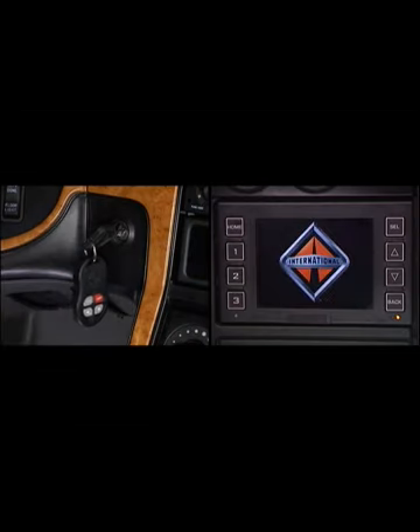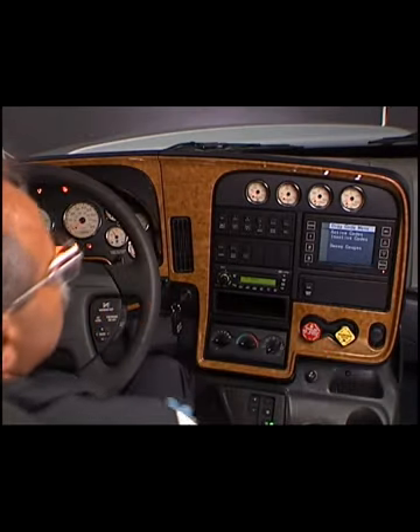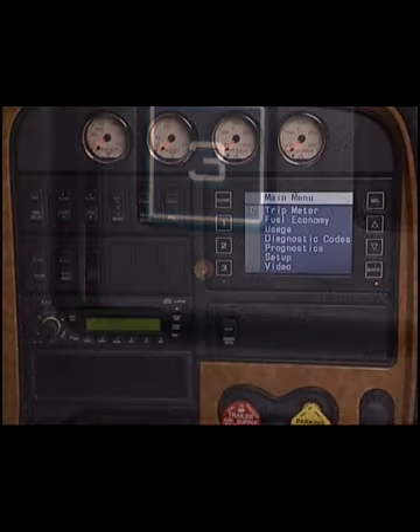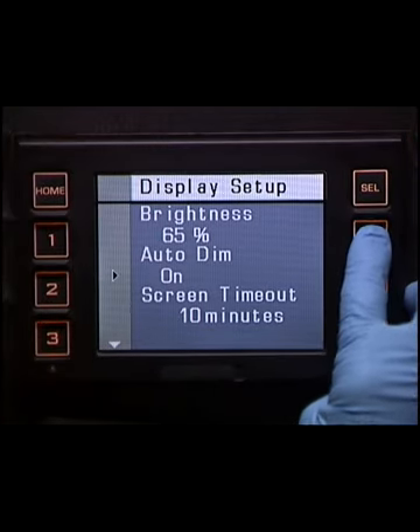The VID powers up when the key is turned to the ignition or accessory position. During power-up, the splash screen is displayed — a start-up screen that displays the international logo. The display changes to the main menu and is fully operational in less than 10 seconds. When the key switch is turned off, the display begins a power-down sequence and all pertinent data is saved. The LCD screen is enabled or disabled based on operating conditions, and its backlighting is controlled by a photocell located below button number 3 at the lower left corner of the display. The photocell constantly measures the amount of light and adjusts the backlighting as needed; this function can also be enabled or disabled.